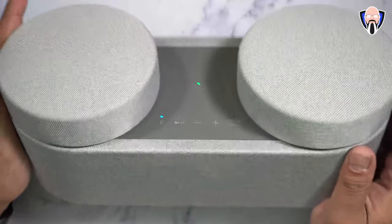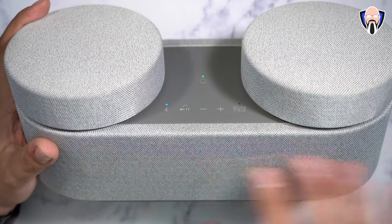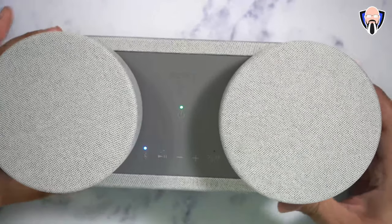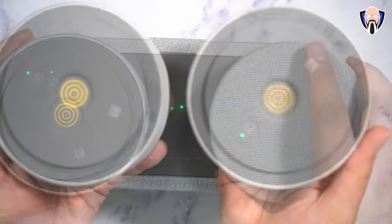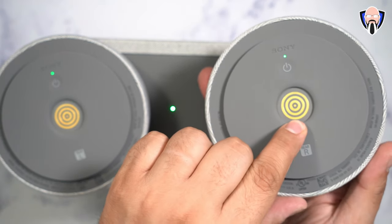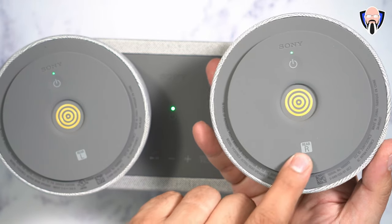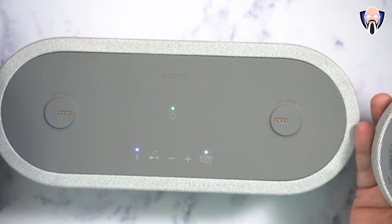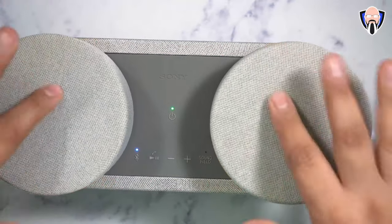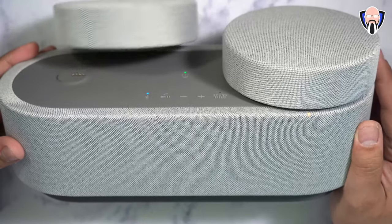Here we have it — pretty much straightforward. The fabric is very nice and very soft. There are speakers in the actual base and of course we also have the two removable pieces. On the bottom, the charging coils are circular. There is a power button for each satellite speaker as well as rear and right indicators so you know exactly where to put them. Once you put them on, there's a magnet in there — you feel where it needs to be.